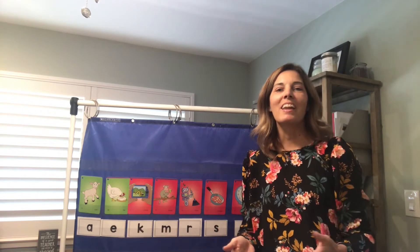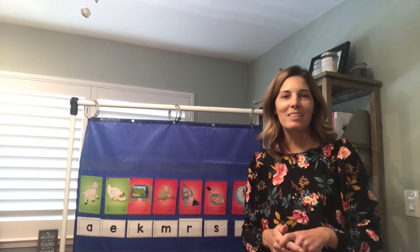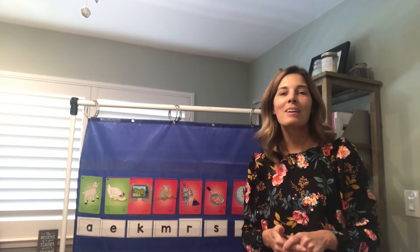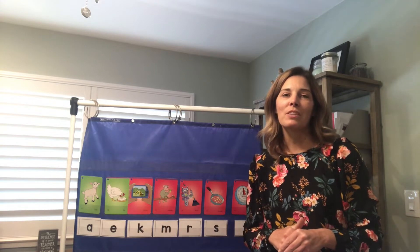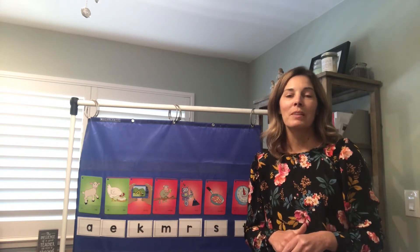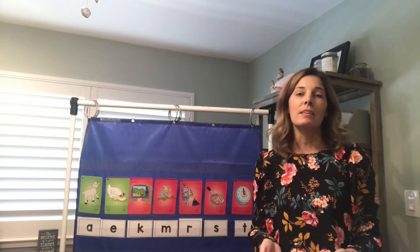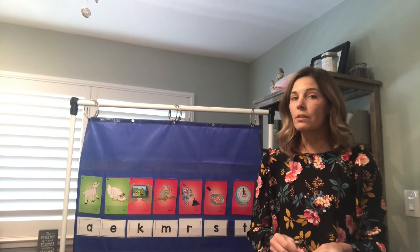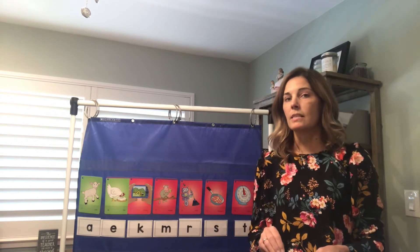Hey Kindergarten! I really really miss you guys. I hope you're having fun as you've been working at home. Miss Davis and I are so proud of you and we know that you guys are doing a great job. So I'm here today to do our next phonics lesson. You're gonna need to go get your letter cards and I'm going to tell you which ones you need for today's activity.